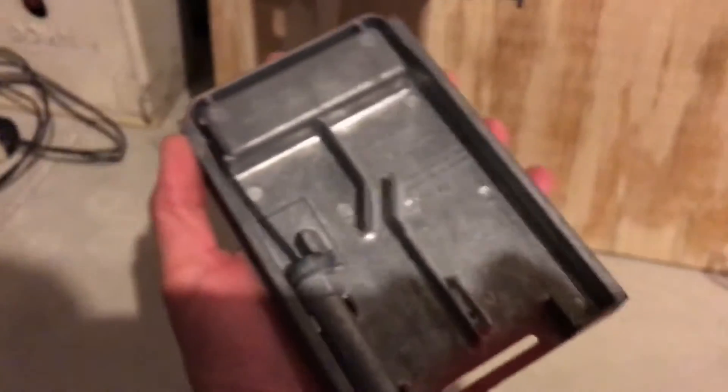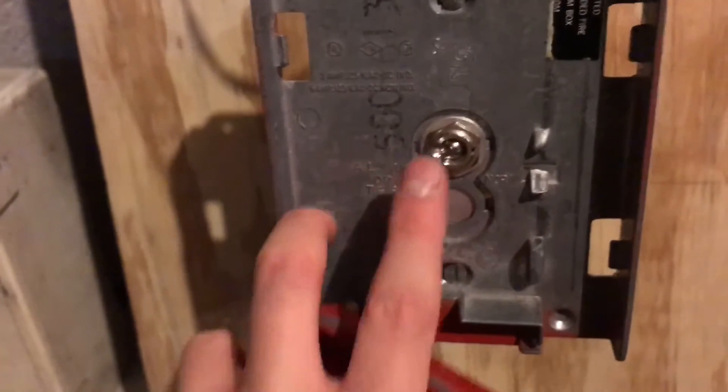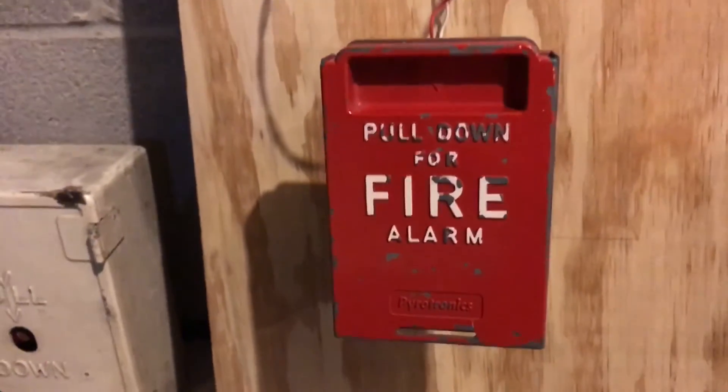And then this cover — you can see when we pull it, it just simply flips this switch here. I do have the original back box for this, and it's the same kind of shape as that pull station.